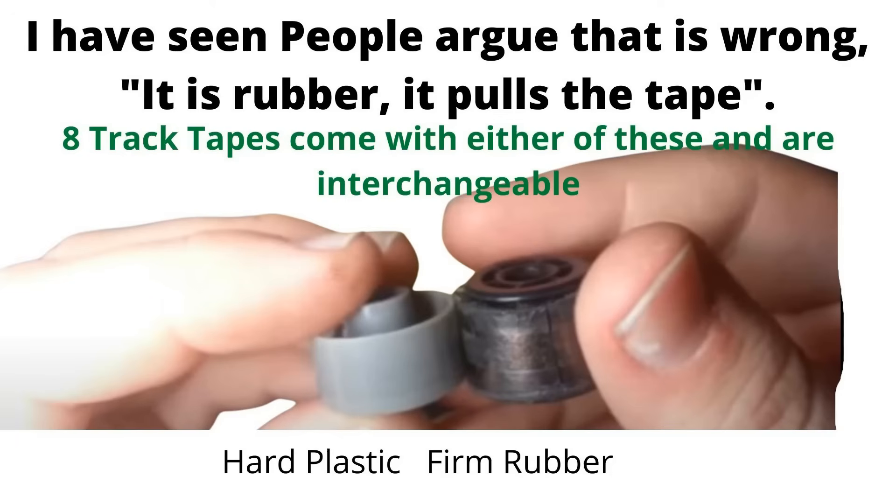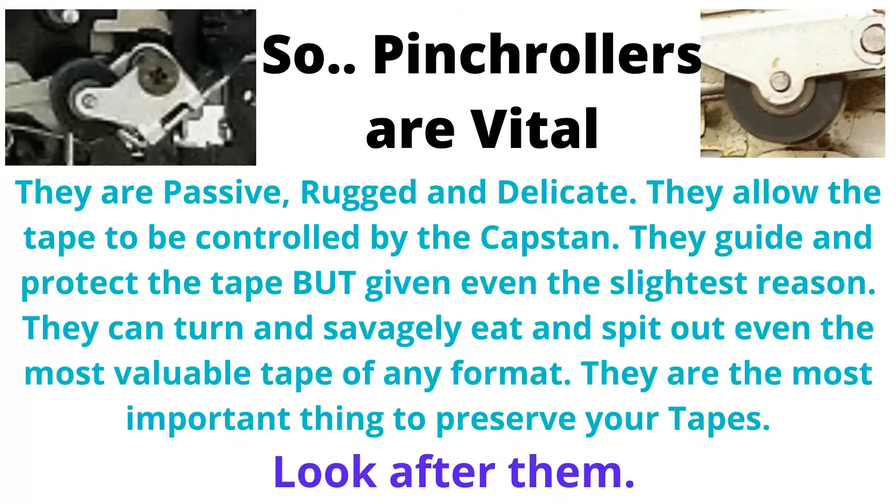This illustrates the point nicely. These are both pinch rollers from 8-tracks — they are interchangeable. One is made of rubber and has gone all manky, and the other one is made of firm plastic. There's no way the plastic could curl around the tape, and as far as the capstan is concerned, it is certainly not grippy. So pinch rollers are vital — they are passive, rugged, and delicate. They allow the tape to be controlled by the capstan, guide and protect the tape. But given even the slightest reason, they can turn and savagely eat and spit out even the most valuable tape of any format.